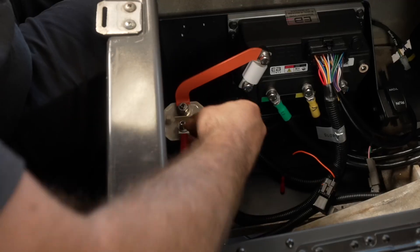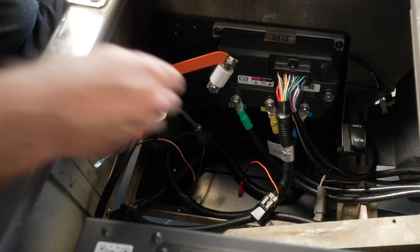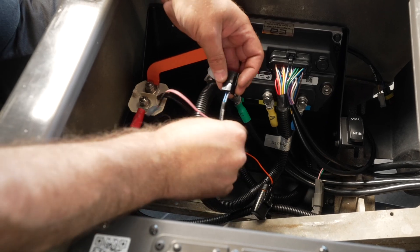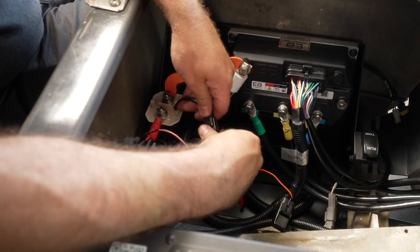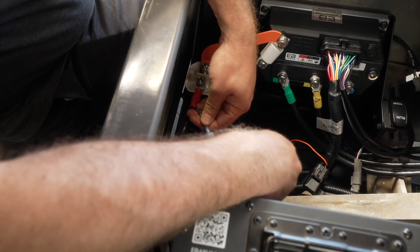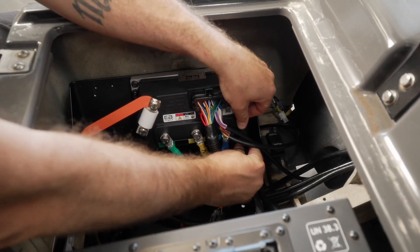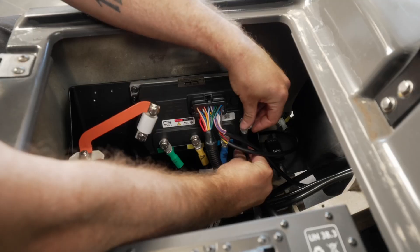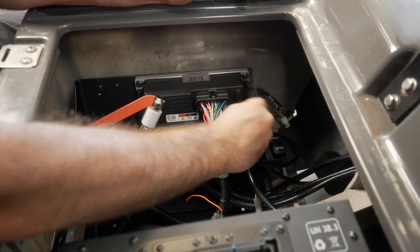Install the positive battery cable labeled 'to solenoid' on the solenoid. Torque terminal hardware to 8 foot-pounds or 96 inch-pounds. Plug in the solenoid harness labeled 'to solenoid.' Plug the pink wire from the tow-run switch to the pigtail on the high-current cable on the solenoid. Install the negative battery cable labeled 'to controller B-negative' on the controller. Torque terminal hardware to 8 foot-pounds or 96 inch-pounds.